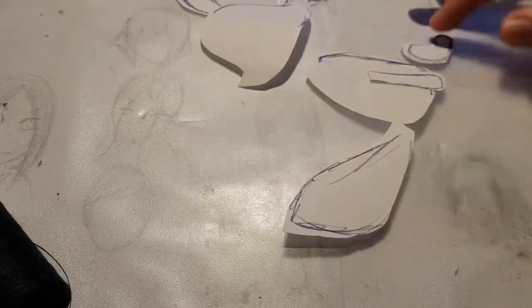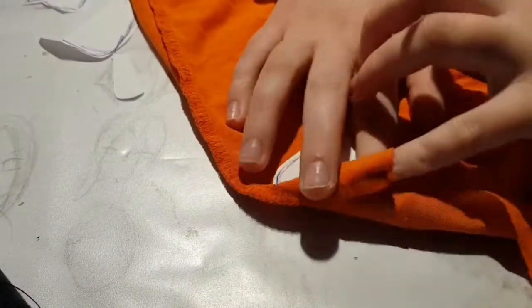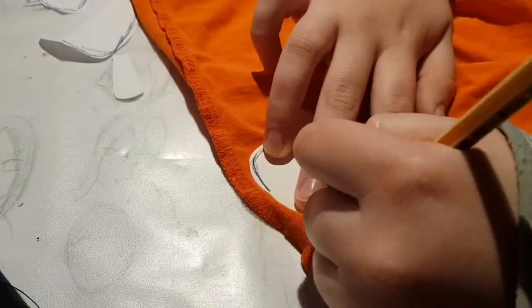Now you gotta take your sewing pattern and a piece of material. I used an old orange shirt for my orange fox, but you can use a blanket or just some fleece material. Place it there and follow around with chalk — or, well, at some point I just gave up and used a marker.